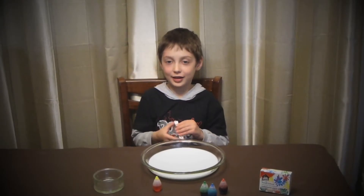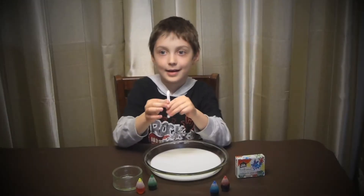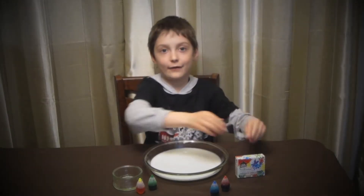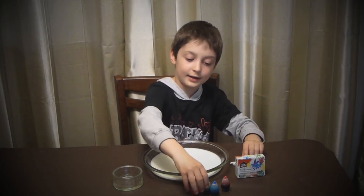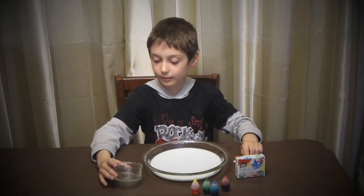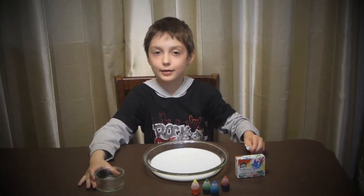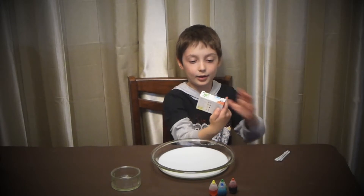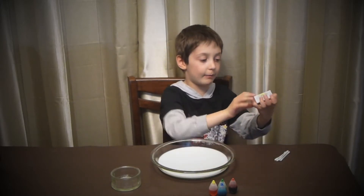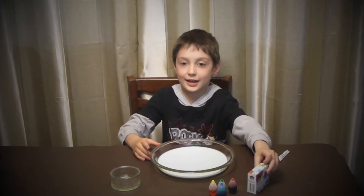My name is Ariel and today we're going to make milk coloring. I'm going to tell you what we need first: some food coloring, some soap, and some q-tips. If you need to find the coloring and find this box, then you'll bring it home and try and make this.